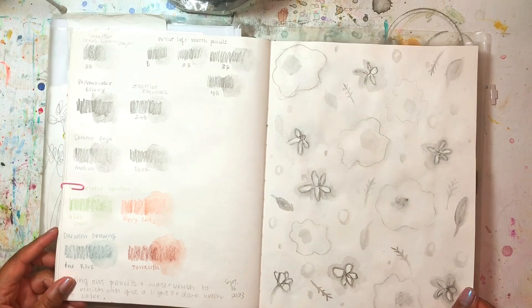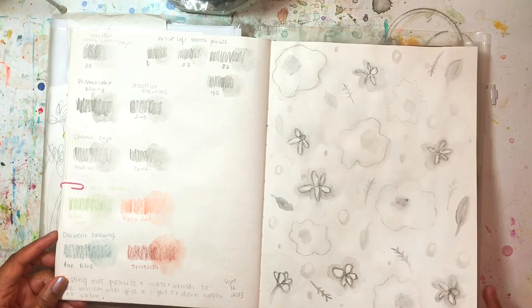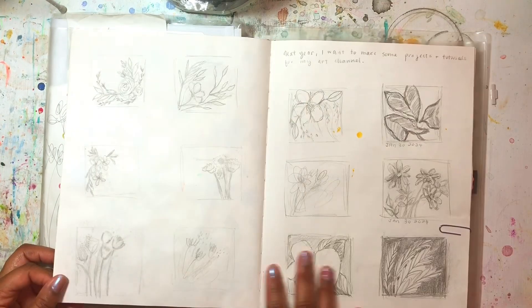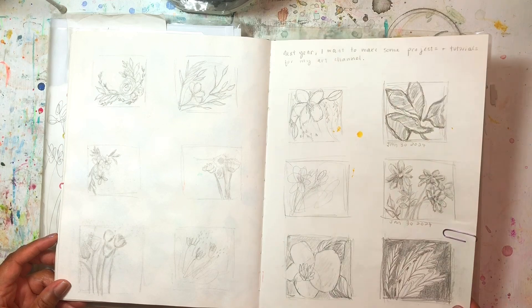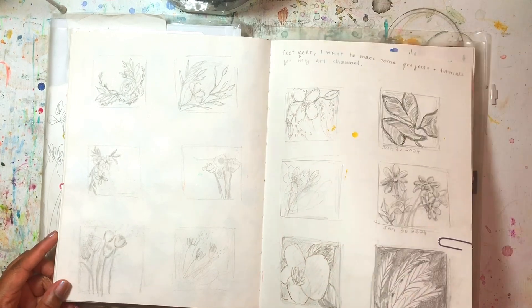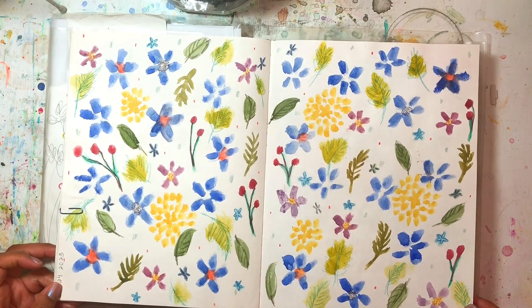I've got more swatches — I do a lot of swatch pages and patterns. I have some thumbnails again for values and compositions for different things, and more patterns.